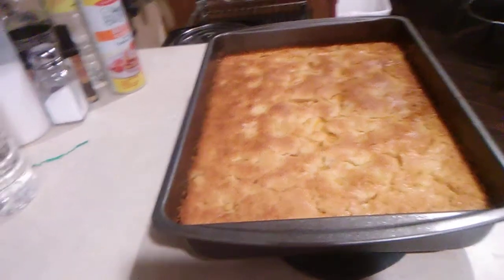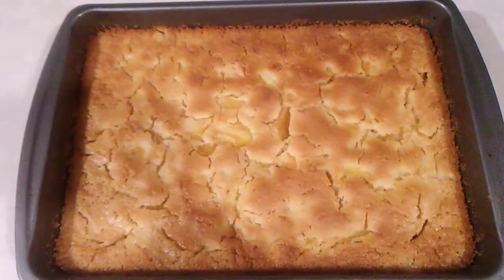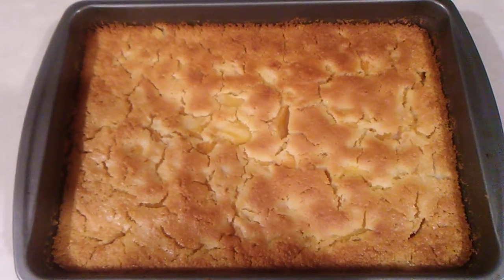Here's what it looks like after one hour. Don't that look good? Oh yes — peach bread!